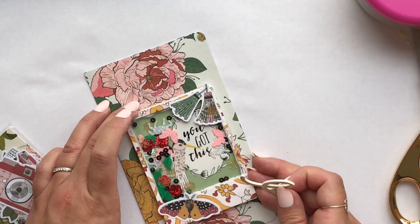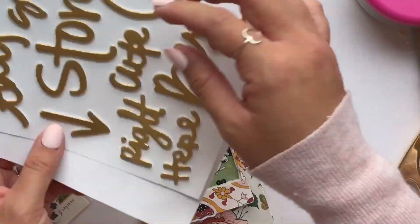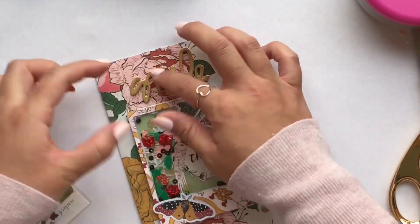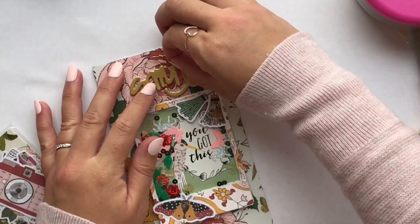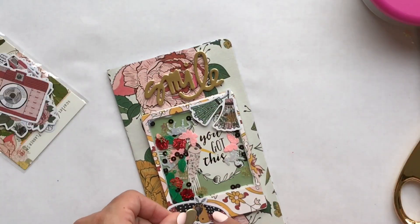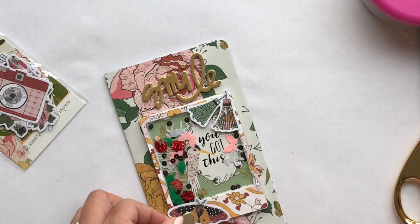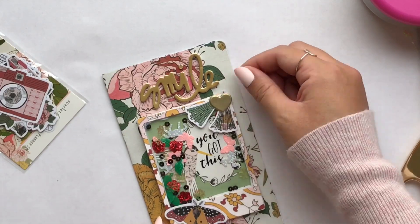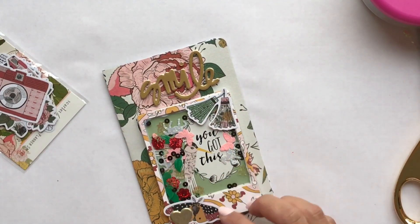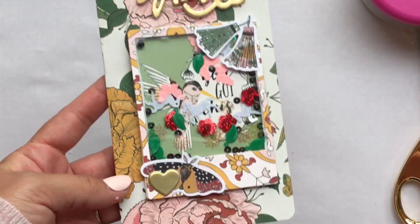Now I'm just taking some thickers — these are from my stash, I believe they're Dear Lizzie thickers from a really old line — and just 'smile, you got this.' I'm going to put that in the front of my TN so when I open it up I'll see that. It's really pretty. I'm going to take a little puffy heart and just do a little slow-mo shaking effect because it looks really cool in slow-mo.